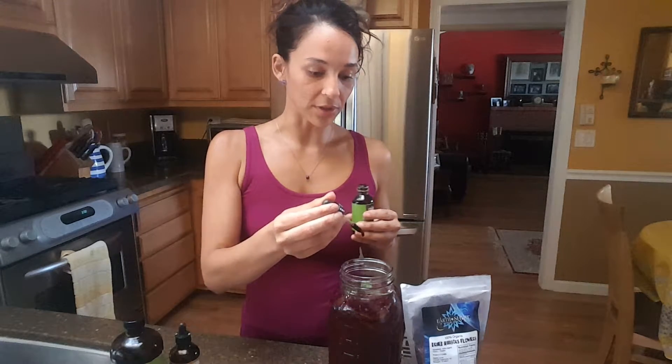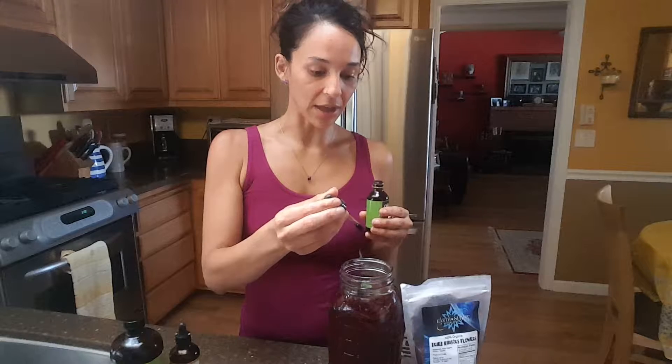Last but not least, I'm going to add fulvic. Fulvic is a steeper, so it's going to steep out all the beneficial nutrients and color — because we want to drink those vibrant violets, those reds, those blues. It also helps the cells in your body actually absorb the nutrition you're giving it, and it's a detoxifier that takes out heavy metals and toxins such as radiation.